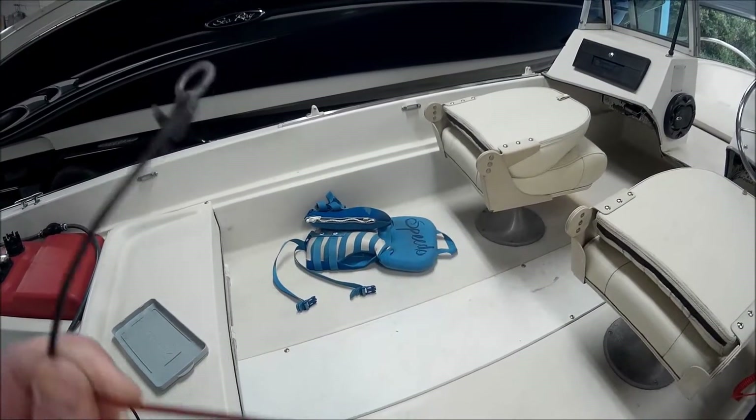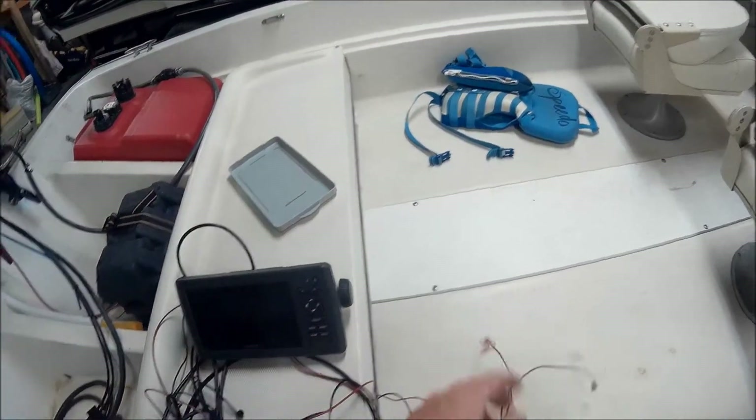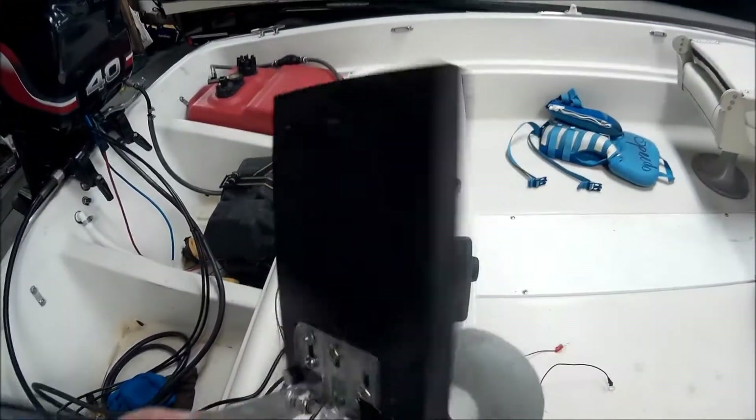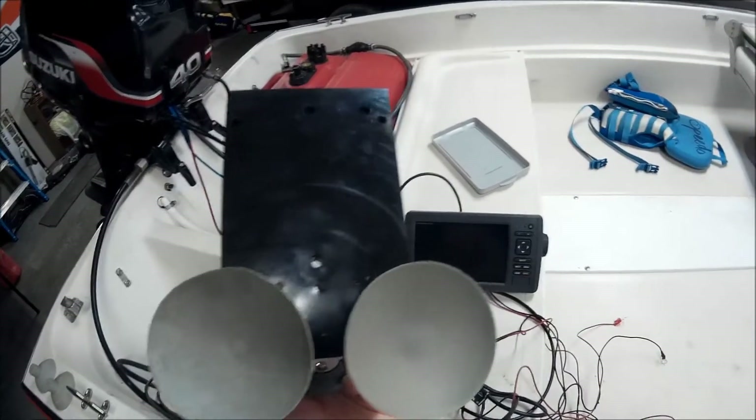I extended the wire that came with it because it wasn't long enough. I've got a Vexilar suction cup transducer mount and after the first attempt it works okay — it's a pretty good product.